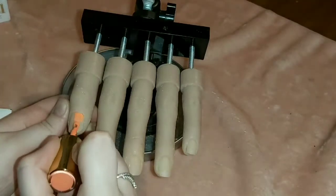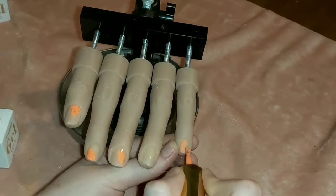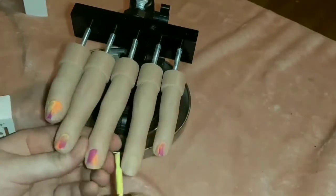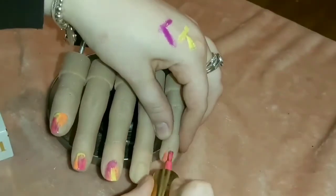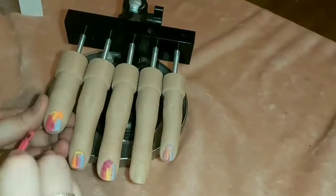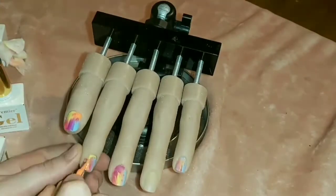First things first, I'm just going in with all the colors I showed you at the start — there's no other way to describe it than I'm just chucking them on the nail. I'm just doing a coat of all of them and I'm just sort of overlapping each of the colors. This first coat is quite messy — I'm just working out where I want all the colors to be. They don't have to look the same; you want them to look as different as possible because it's an abstract design. Once I've cured in the lamp, I work on one finger at a time.